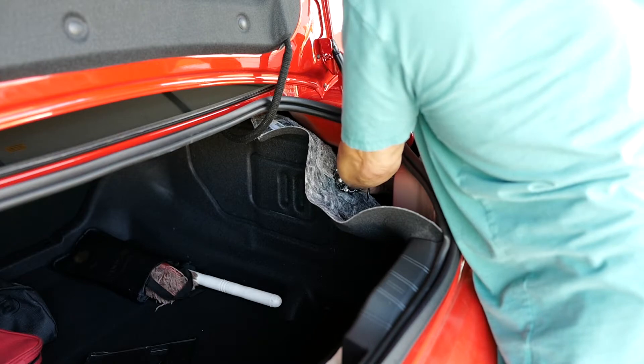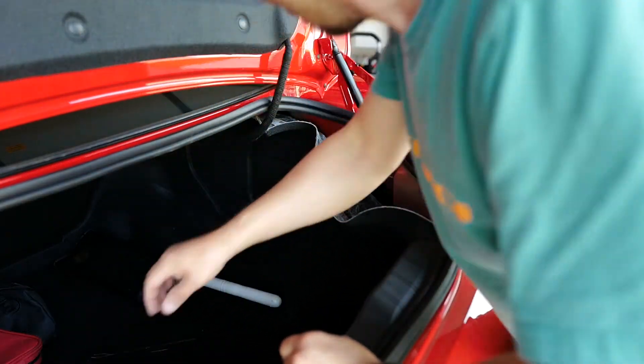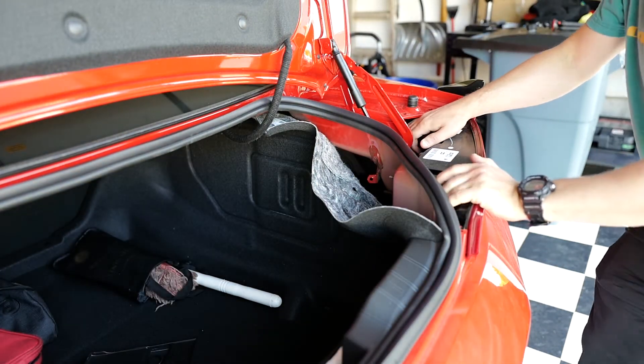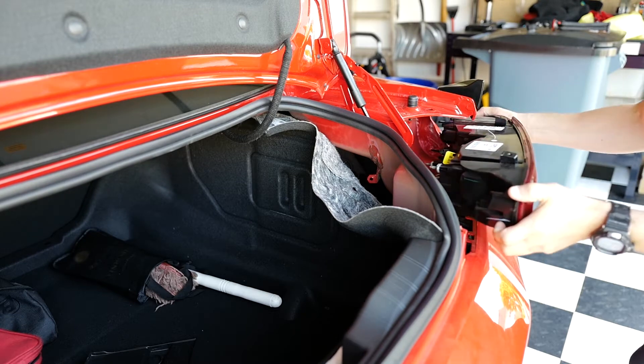If it drops, it's going to be a little bit of a pain in the neck to find it. Alright, so that's out. Let's grab it — and it pops right out.